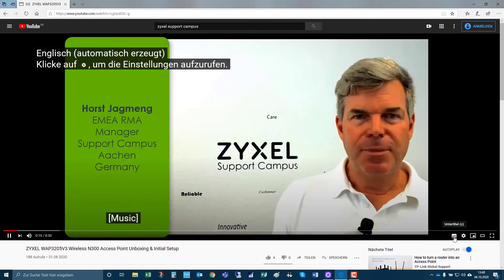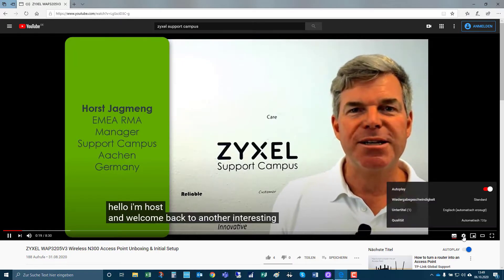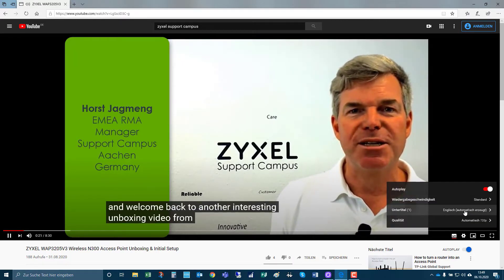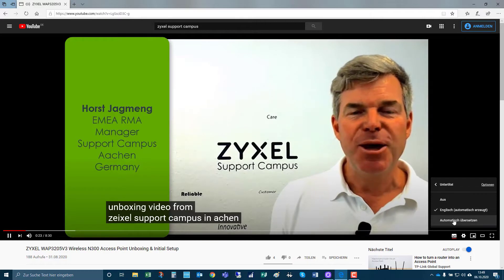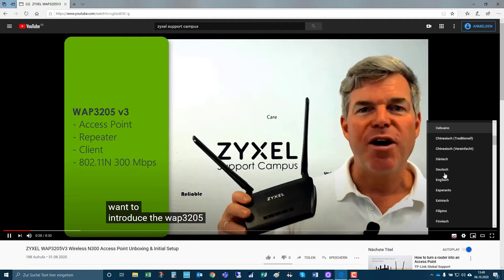This video is available in English, but if you turn on the subtitles and then choose the settings translation and then into your language, it will show automatically a translated version.